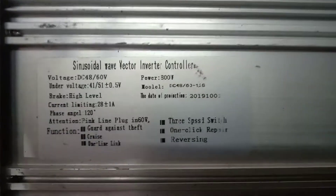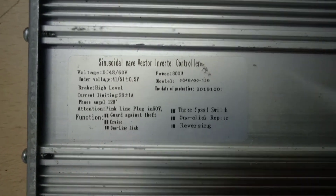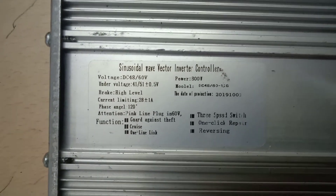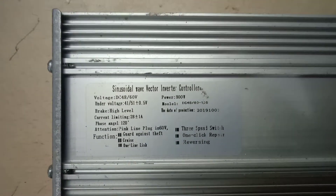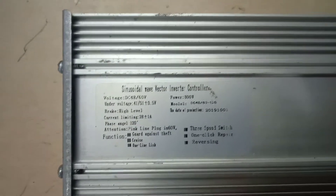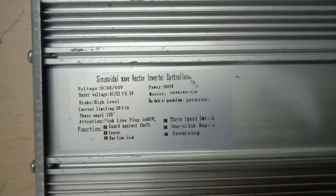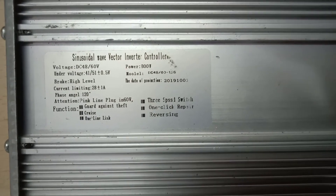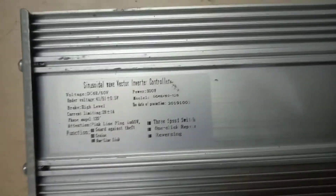So this is called a sinusoidal wave vector inverter controller, which can run at 48 and 60 volts. It has brake high level, and current limiting is 28 plus or minus 1 amp, so the battery you put in should be below 28 amps — you can go for 24 amps. It also has a guard against theft, cruise control, one-line link, 3-speed switch, one-click repair, and reversing.